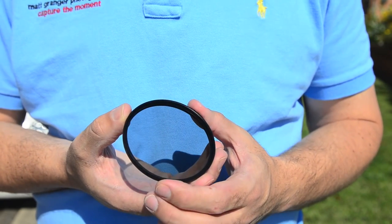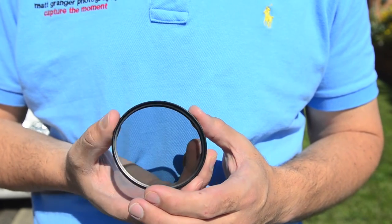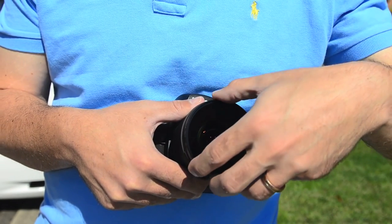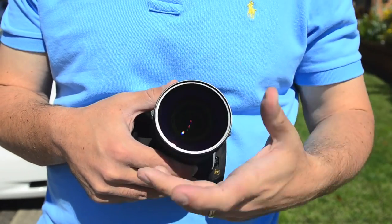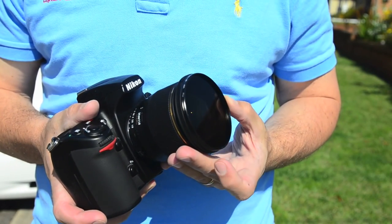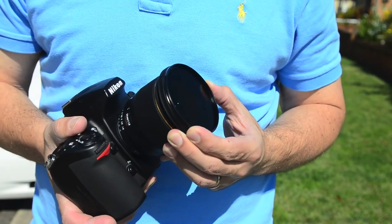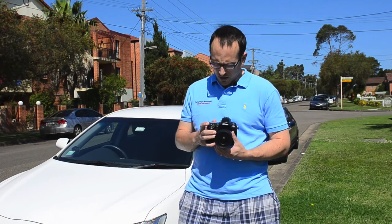I'll take a couple of test shots to show you with and without it, and then demonstrate using it on video. To attach it to your lens it just screws on like any filter — they're all standard thread sizes. You'll notice all circular polarizers are split in two and the front section can rotate, because you need to rotate it to make sure you're getting the proper effect of cancelling out the glare from the sun's rays.